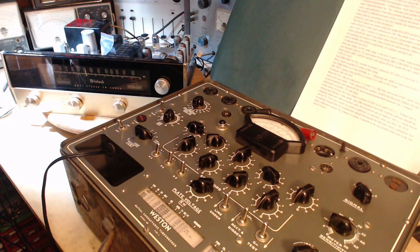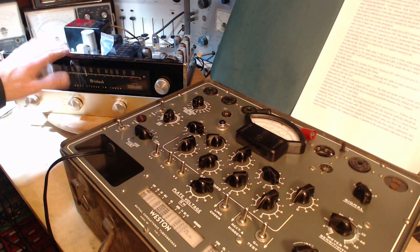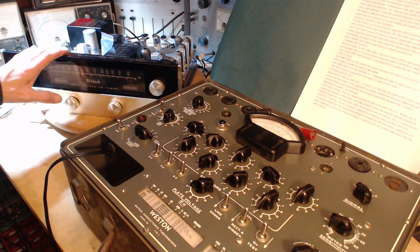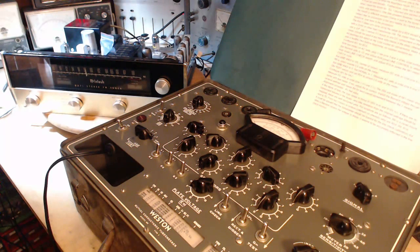Hi, good morning, welcome to my shop. I'm going to be focused on testing the tubes inside the Macintosh FM receiver over here, and just to start off I thought we'd take a look at the schematic.